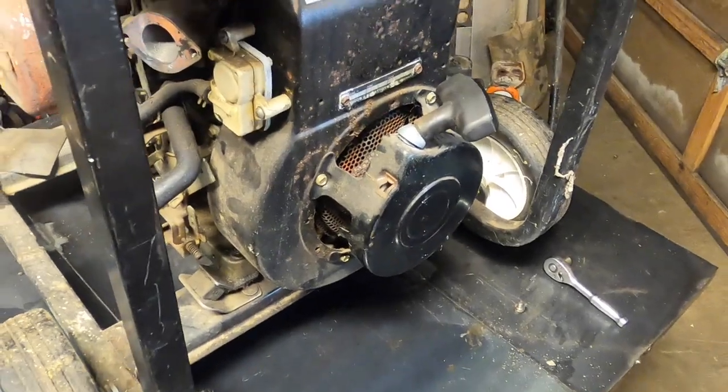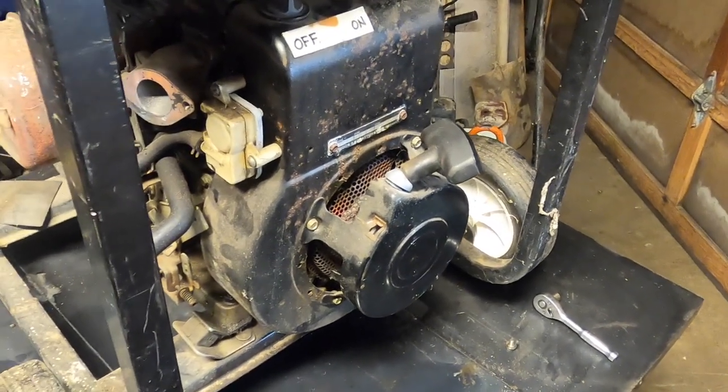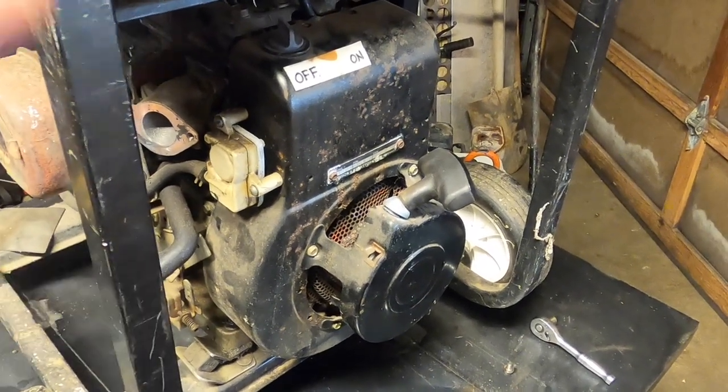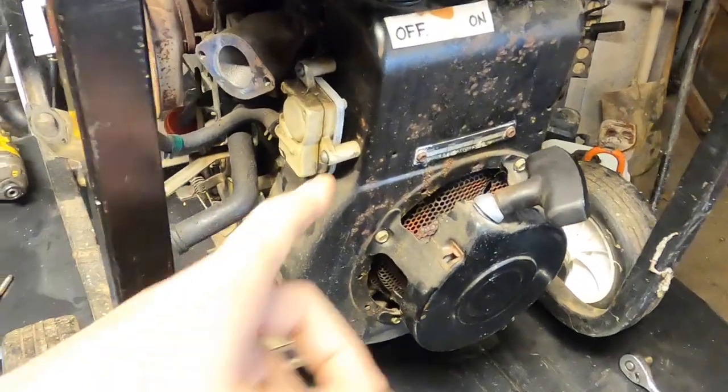Hey everyone, today I want to go over how to properly service, remove, and even install a Briggs centrifugal clutch.